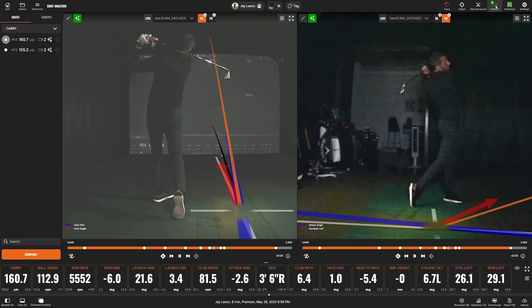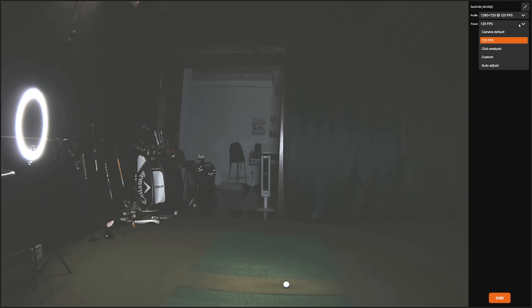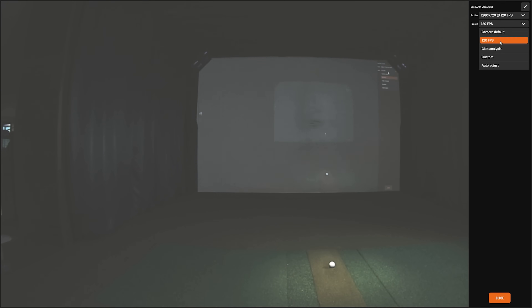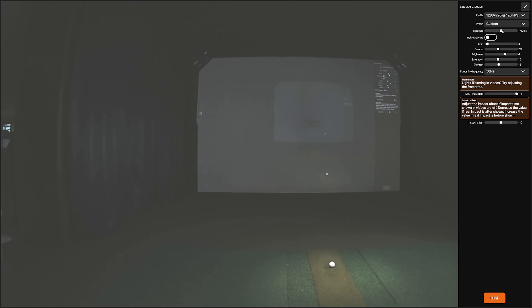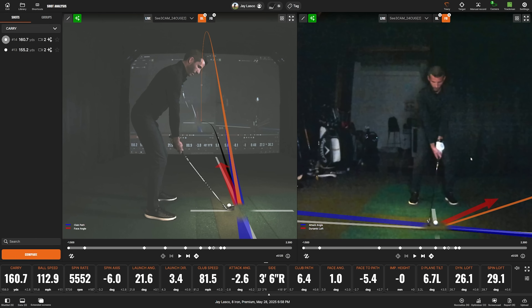I wanted to make sure everyone knows there's full adjustability beyond the default settings. If I wanted that quality image on both sides, I can do that — that's the 120fps setting. There's camera default and auto adjust, but I really wouldn't mess with those. Your two main settings to adjust are the standard options. If I wanted to freeze the club just a little more, I'd go to custom and adjust exposure from 1/128 of a second down to maybe 1/500, then raise the gain slightly — and you're still getting pretty good quality with a more frozen image. I'd suggest everyone plays with these settings to see what they like best.